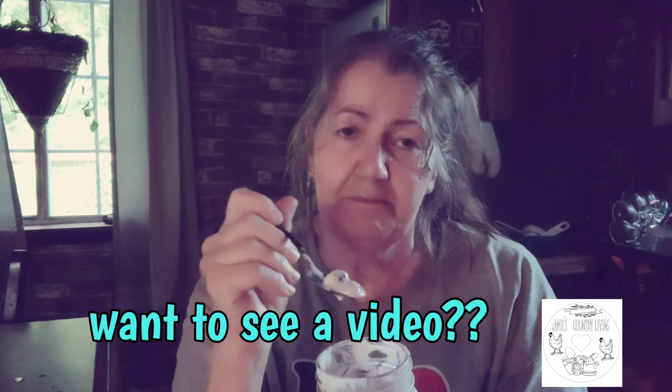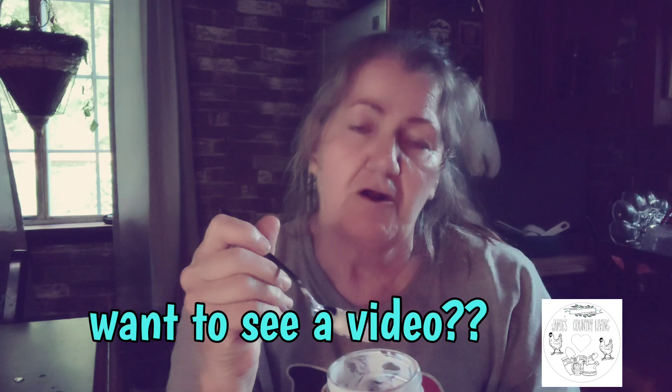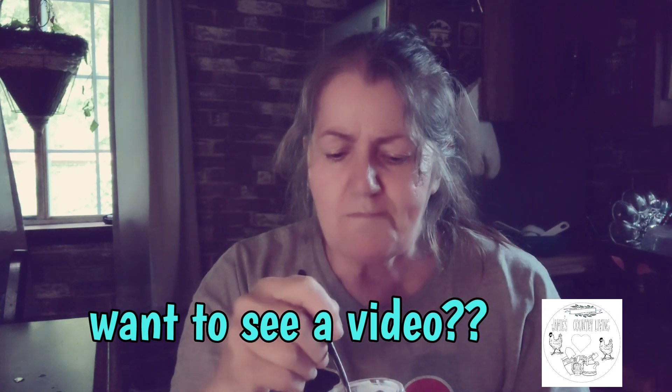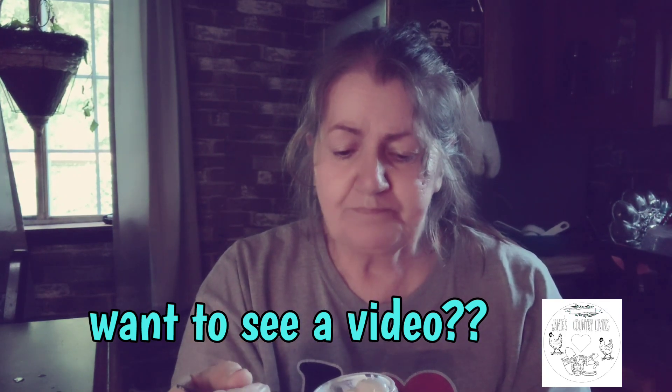I strongly recommend — depending on your preference — next time I'm going to do ten hours so it's thicker. I like the thicker yogurt, but this is still good regardless. If you would like to see a full video on that, please leave it in the comments. This is so good.